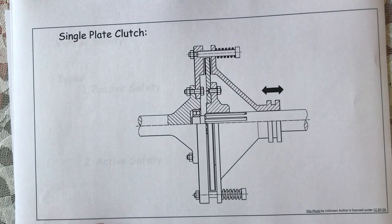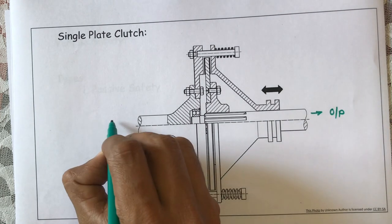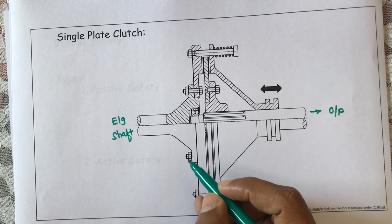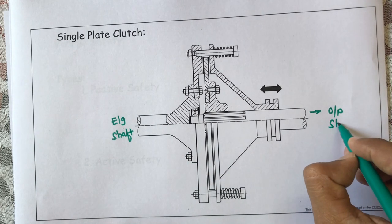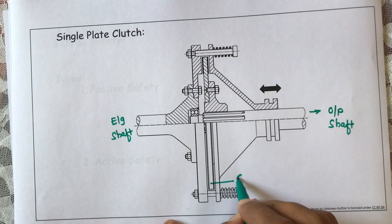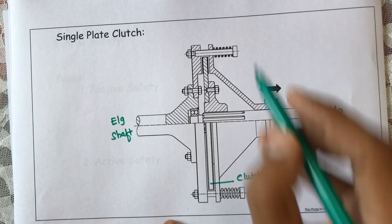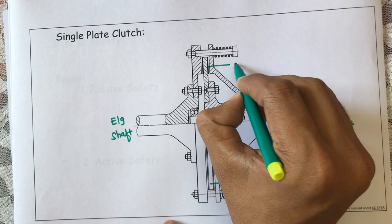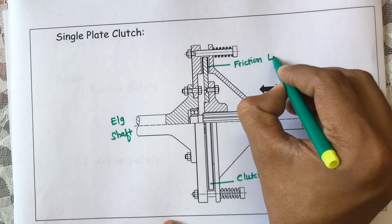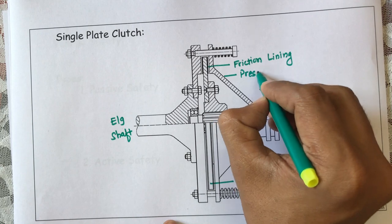Let us study the single plate clutch. This is nothing but your output shaft, and this is nothing but your engine shaft. From that engine shaft, we need to transfer power towards this output shaft. Here you are finding one plate — this is nothing but the clutch plate. Towards both sides of that plate, some linings are there. This black portion is nothing but friction lining, available on both sides of this clutch plate. And this is nothing but our pressure plate.